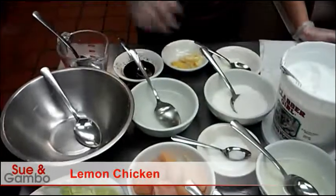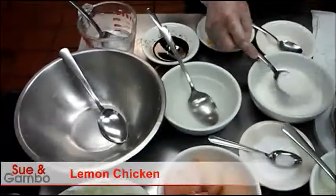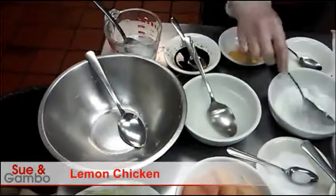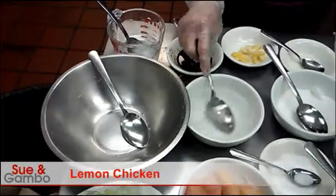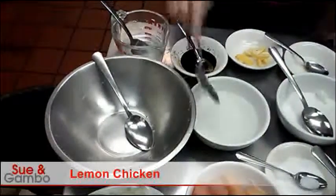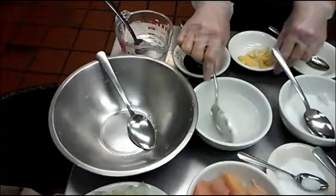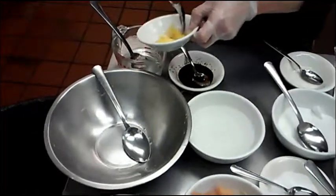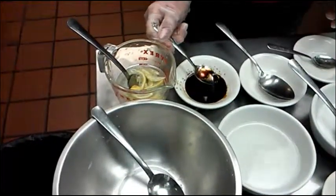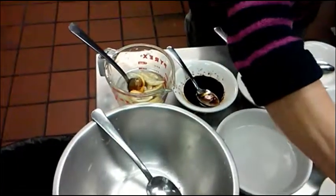So you need half cup of water, three tablespoons of sugar, three tablespoons of vinegar, one teaspoon of lemon juice, about one tablespoon of lemon skin, one fourth cup of soy sauce — just a little bit — and one teaspoon of cornstarch.